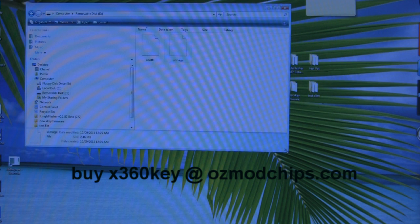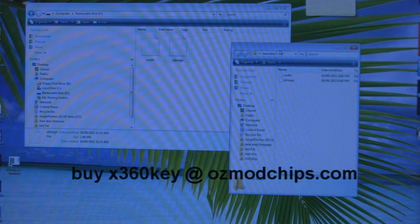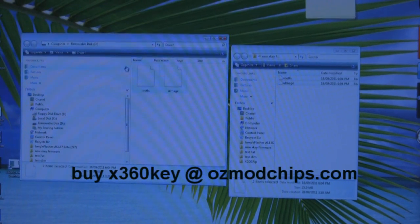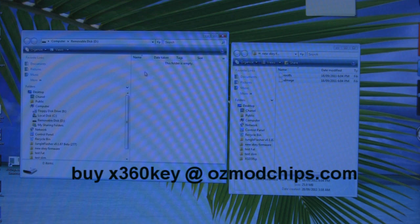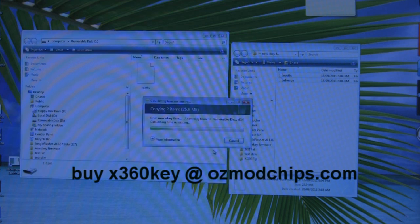Before installing the Xkey, you might want to update these files. Go into your file explorer and, before deleting them, register your Xkey on the website. Go to the download section and download the latest firmware. Then delete the old files and copy the new ones onto the microSD card so you have the latest firmware ready to go.